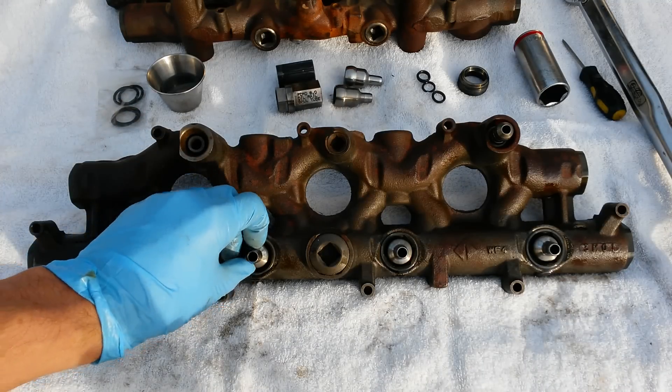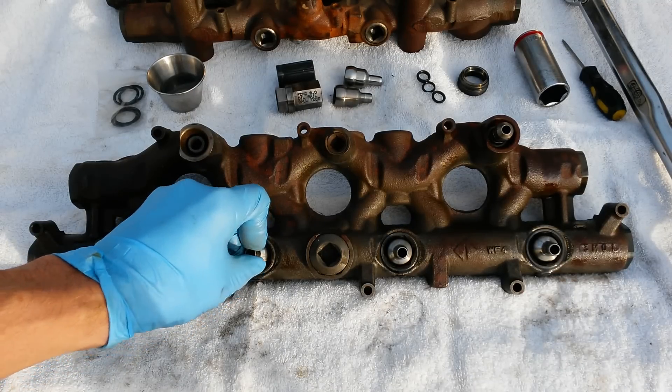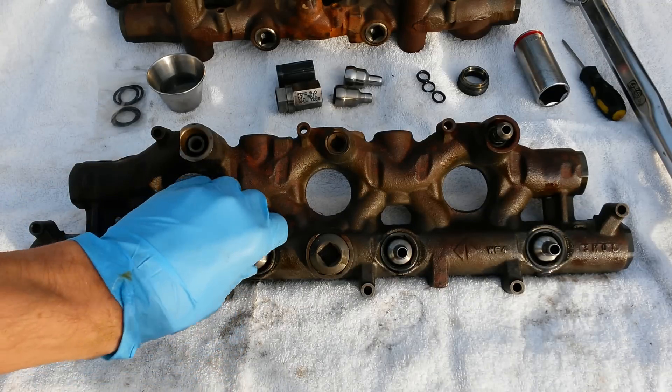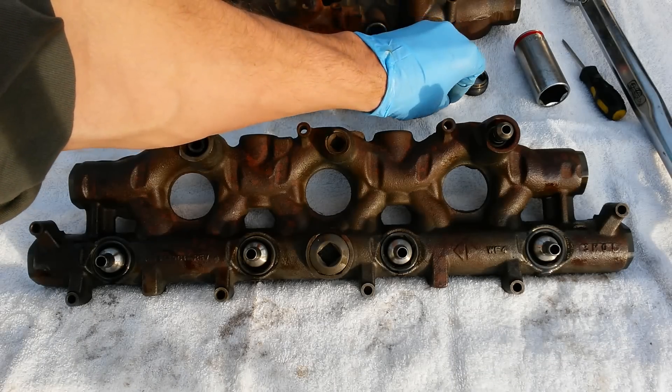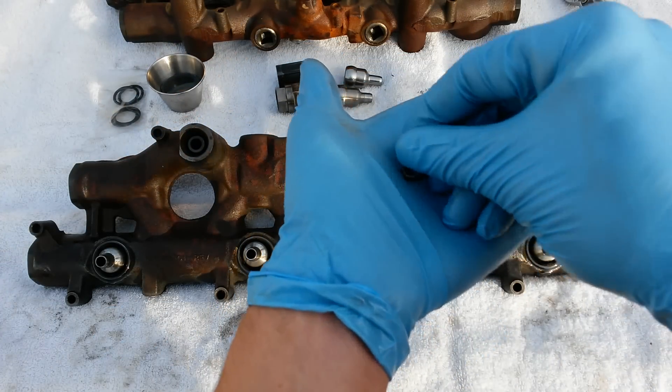Anytime you pull off your oil rail, I would recommend evaluating the state of your nipple cup seals and your top injector seals. We are seeing a lot more failures as the oil rails start to age more and more and the injectors age more and more.